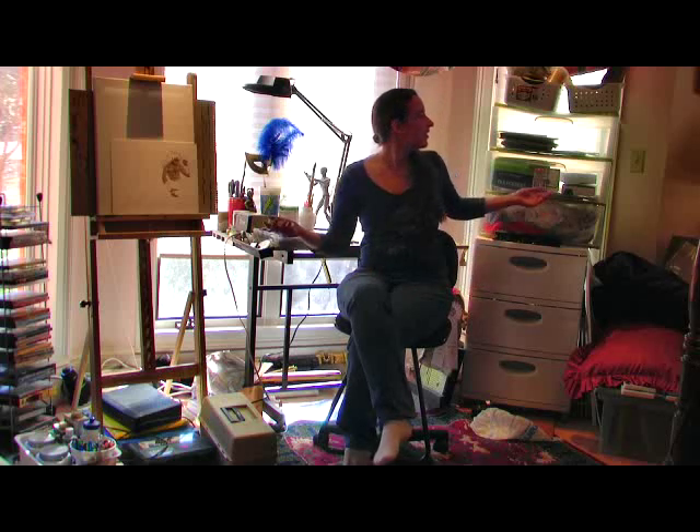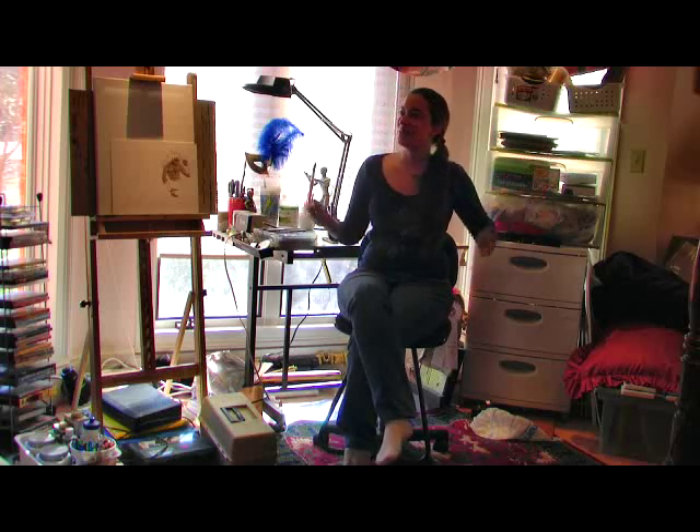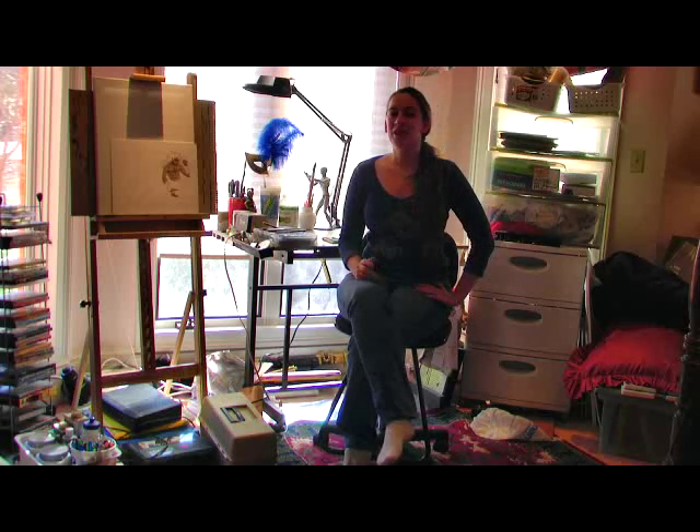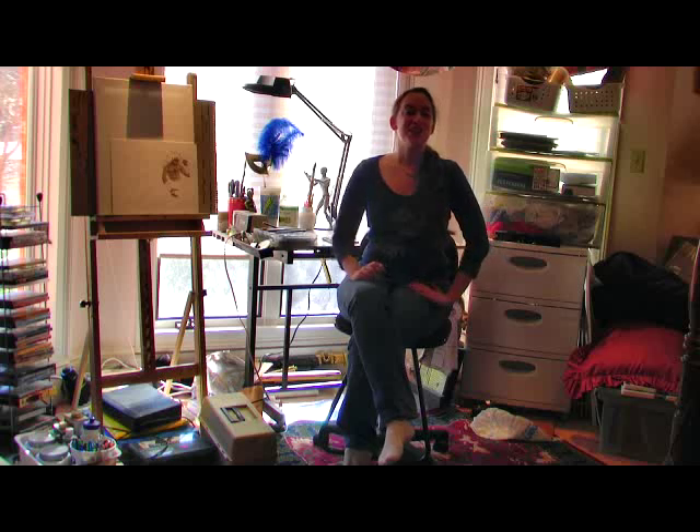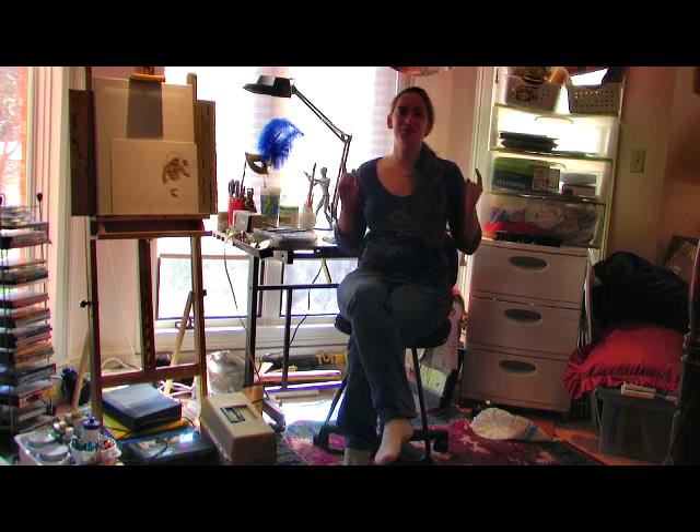This is my chaotically organized workspace. I wish I had a super cool, intelligent bookshelf to pose in front of, but this is what we get. And today I'd like to talk to you guys about color pencil tools, so stay tuned.